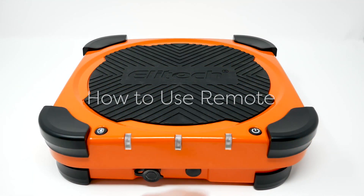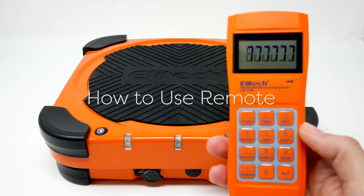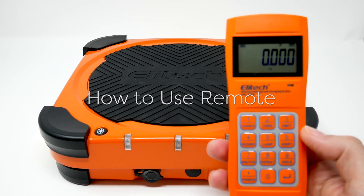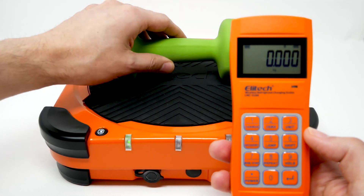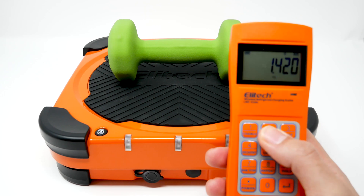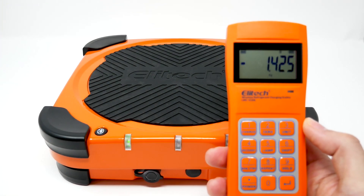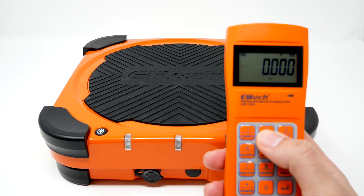How to use the remote. You just power on the scale, then make sure to turn on the remote. Add an item to the scale — it's simple to zero out. You just press number two. You can remove it and zero back in.